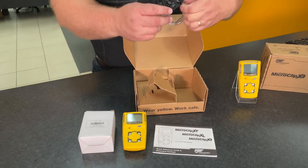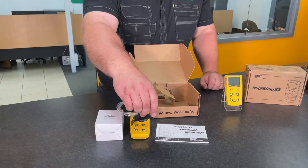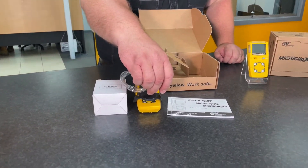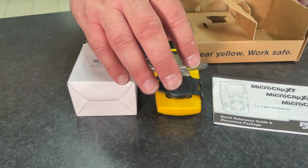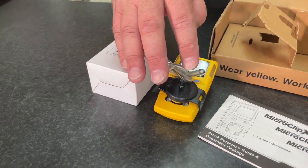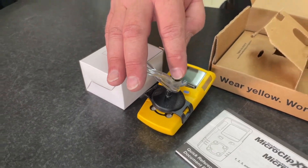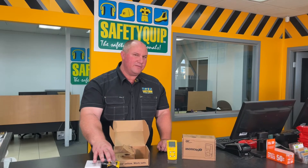There's also what we call a test cap. That allows us to clip the tube on the front of the gas detector and feed in gas through the end of the tube to bump test the gas detector. Bump testing is where you expose the gas detector to a known concentration of gas — in this case four different gases — and see how it responds. What we're looking for is the detector correctly identifying the concentrations of those four gases, proving it's working properly before we use it in the field.